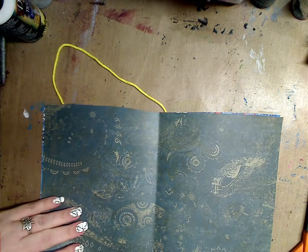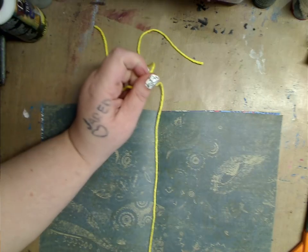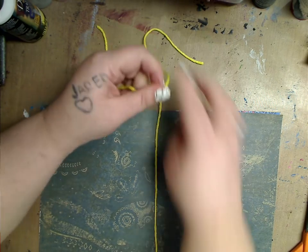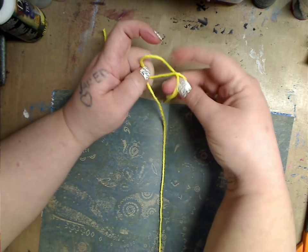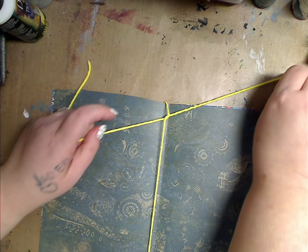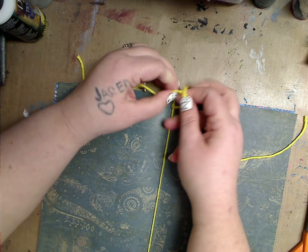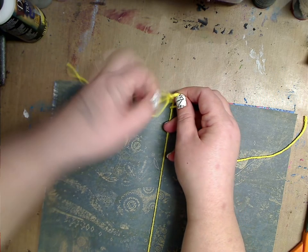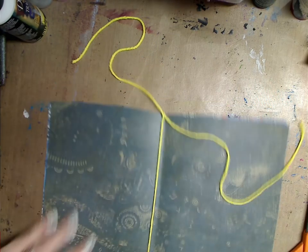I'm going to lay it like that and then pull this up — you can make sure it's even or whatever you want, you can always cut it even. Then I do another knot and you can see I've connected both pieces. I'm going to set those up there.